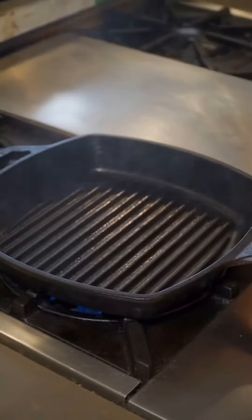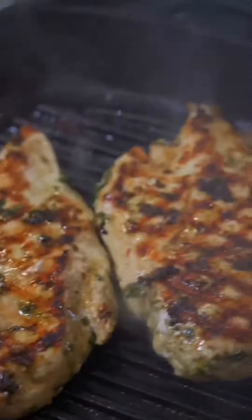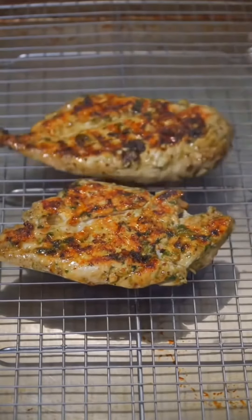On a ripping hot grill pan or on the grill, drop your chicken — 2 minutes and 20 seconds, then a quarter turn. Another 2:20 and flip. 2:20, another quarter turn. Another 2:20 and rest for half as long as you cooked.